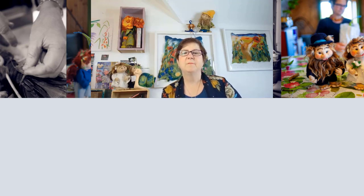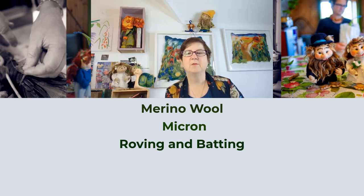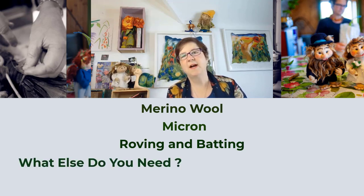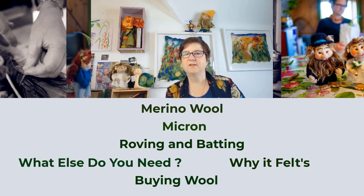Those topics are merino wool, microns, roving and batting. What else do we need? Why does wool felt, and where can I buy it? So let's start.